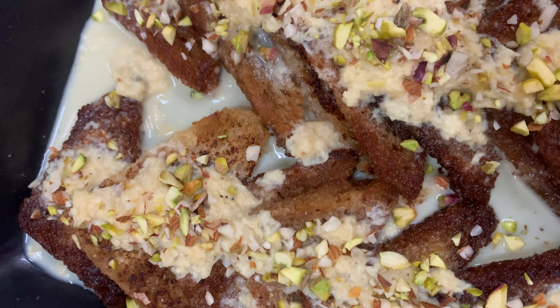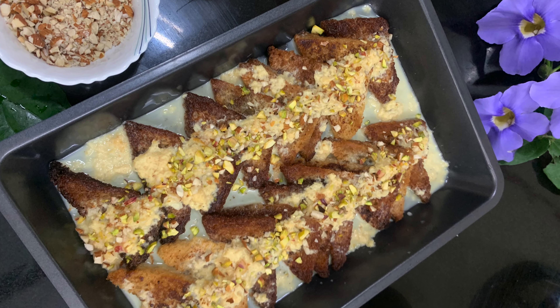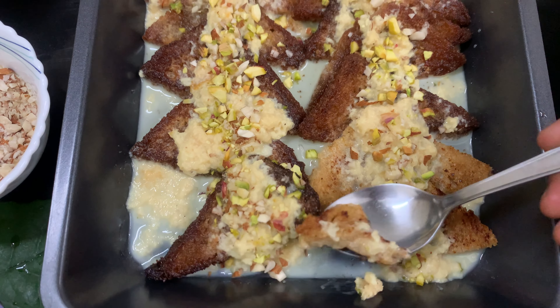So friends, we have a great idea of Sahi Tupuda. If you want to share this recipe, please give us a comment. Thanks for watching Yuva's Kitchen. Eat healthy and stay healthy.